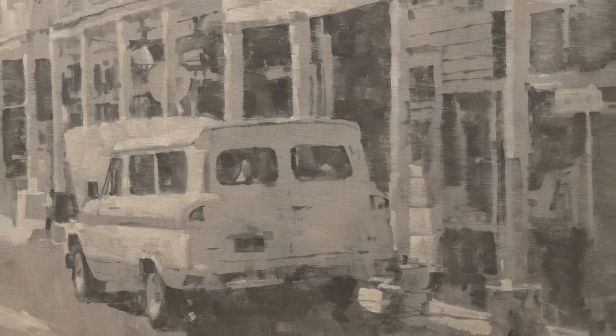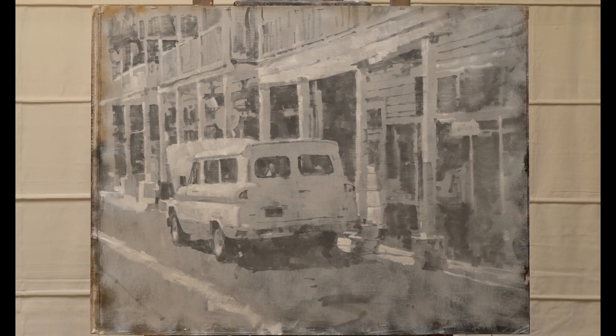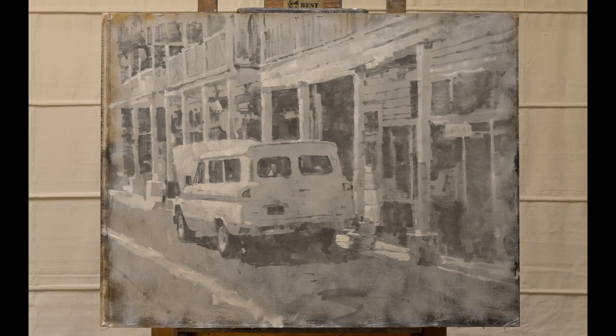Here's my under-painting done. I'll let this dry for a couple of days. And in Part 2, I'll attack this thing in color. Thank you.